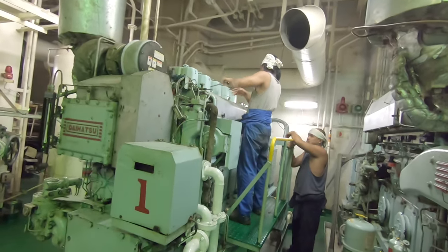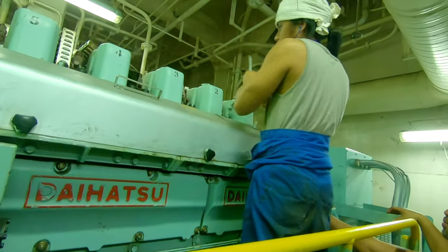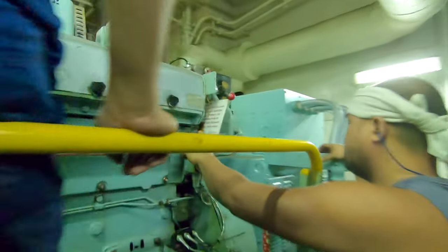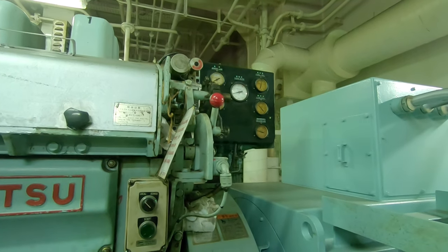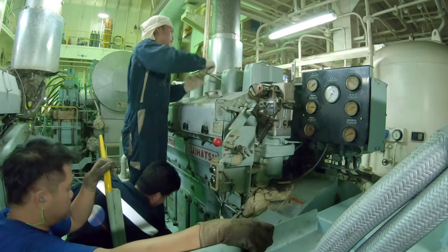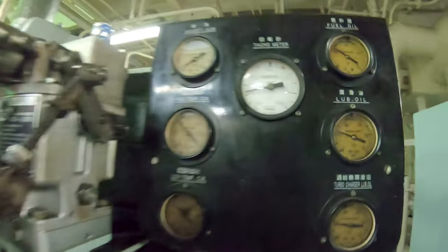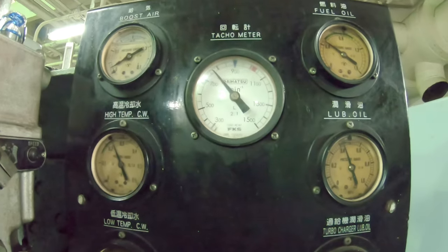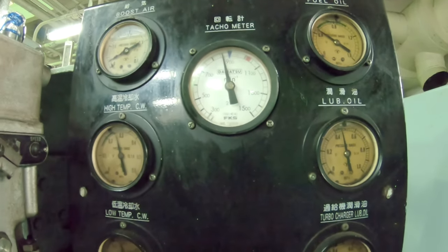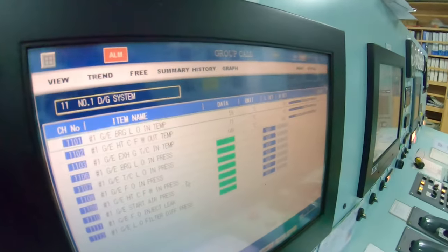To begin the preparation, an additional diesel generator is to be started for additional power. The generator needs to be sufficiently warmed up before giving load to it. When the exhaust gas reaches about 200 degrees Celsius, it's time to give load to the incoming generator and synchronize the two generators.